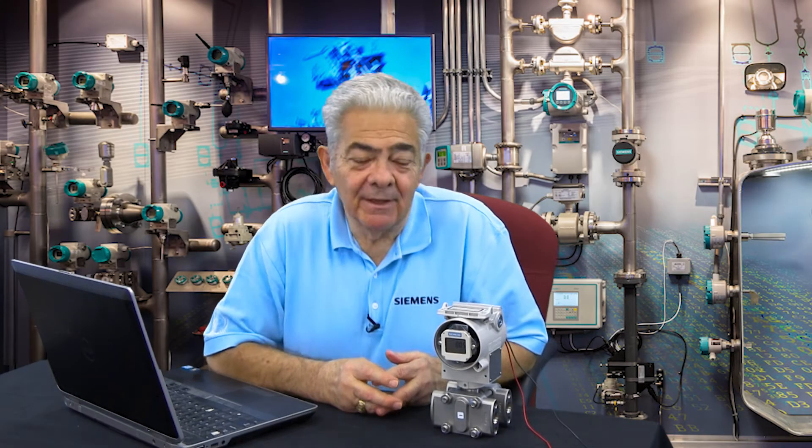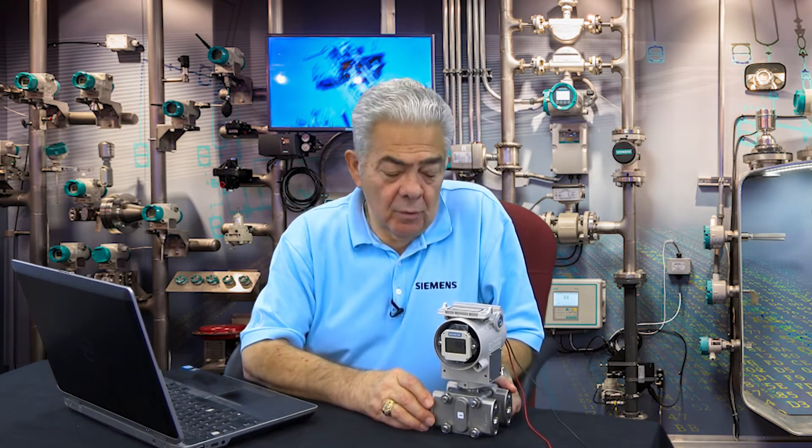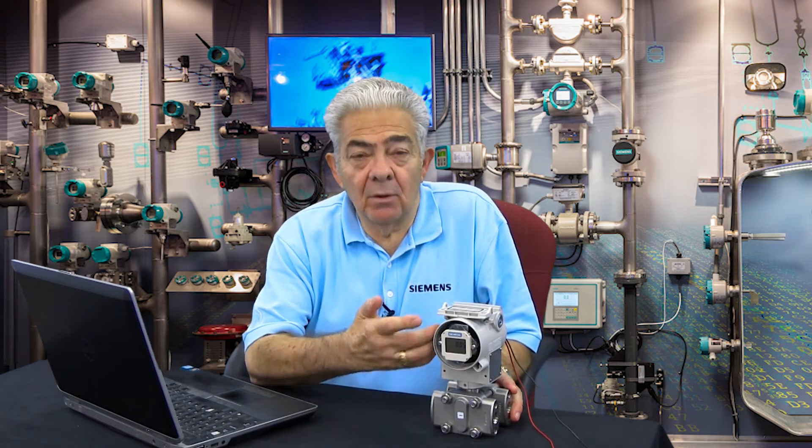Hi, this is Lewton Apley. Today I'd like to speak to you about the push buttons on the CyTransP family of transmitters.